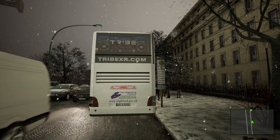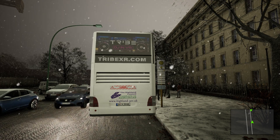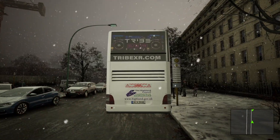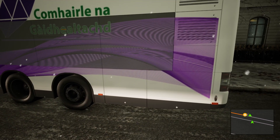We've got an advertisement there for TribeXR.com — go and check it out, pretty good stuff if you've got a VR headset and you want to learn how to DJ or do a couple of mixes with some people. On this side we've got the Highland Council again.